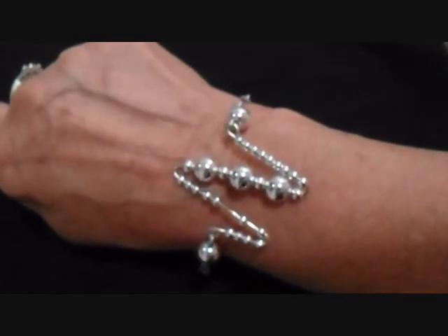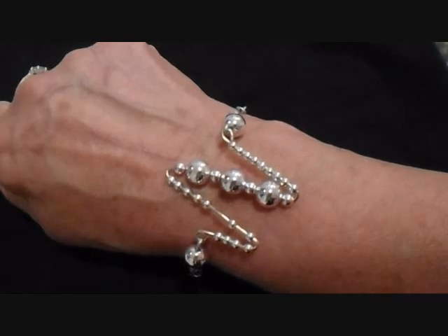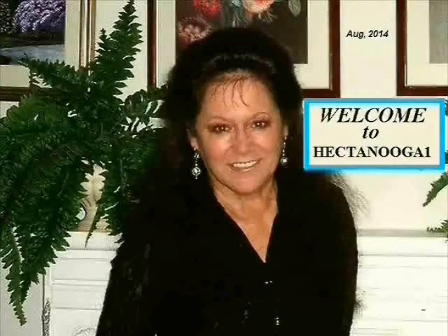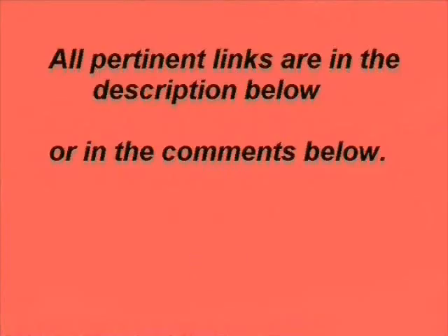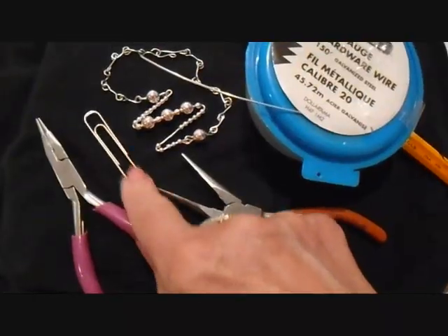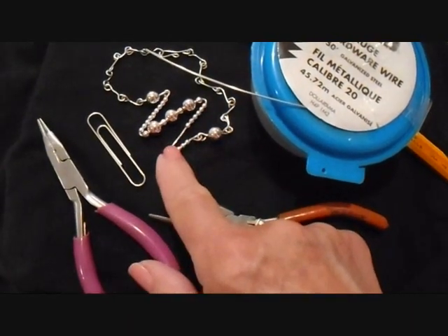Hi everyone, this is Emmy, and today I'm going to show you how to make this easy bracelet with a large paper clip. So let's get started. I'm going to use a large paper clip for this focal section of the bracelet.